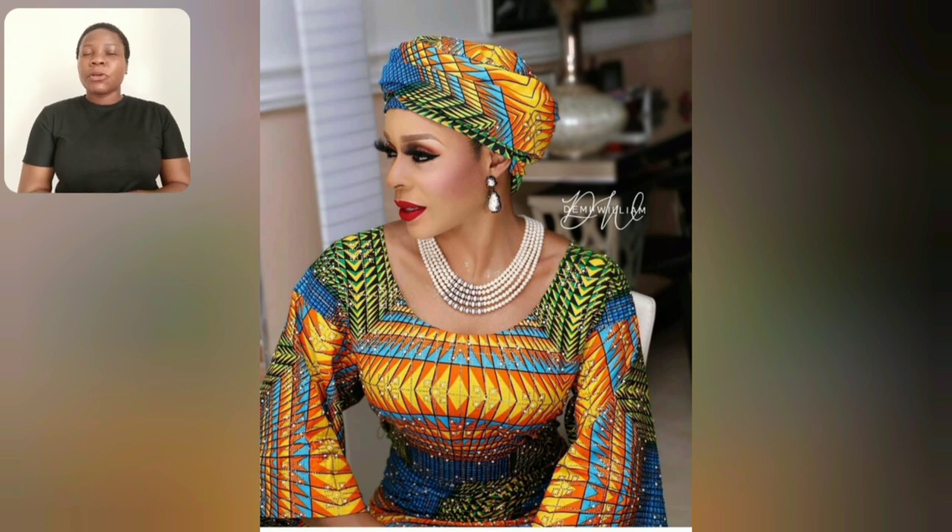If you watched my video yesterday, you'll see this particular Akara print. I used one of the styles to make my thumbnail. I love the prints and it's a very simple gun style.